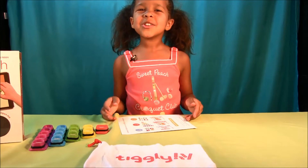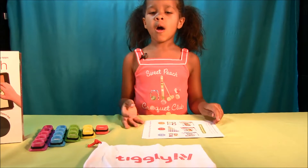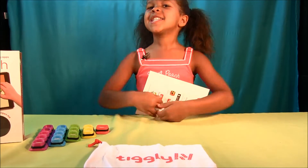I'm asking mommies or daddies to download this new Tickly game on their iPad. Tickly, tickly, tickly.